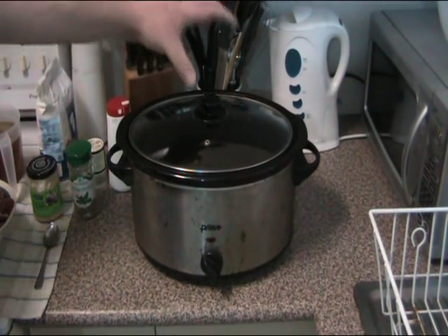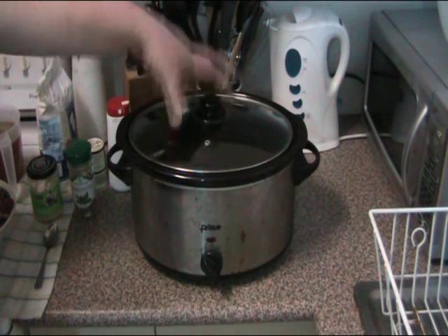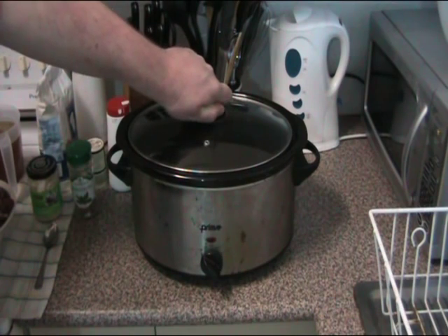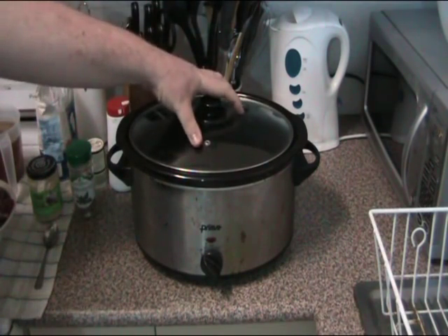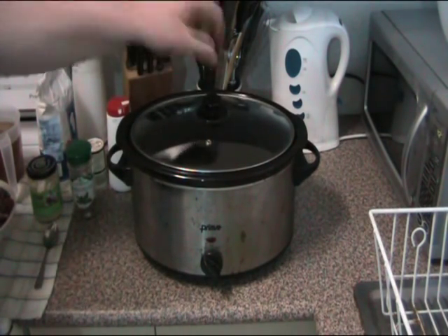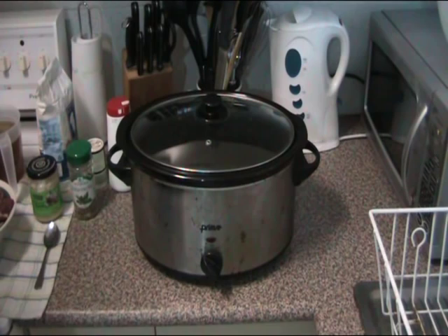This is my trusty crock-pot, my well-used crock-pot. This slow cooker has been around for about 10 years. As you can see it's got a bit rusty over the years but it still works like a charm. It's a five-litre crock-pot — it will cook an awesome amount of stew, an awesome amount of soup, and heaps of other things. Today I'm showing you the beef and bourbon stew.